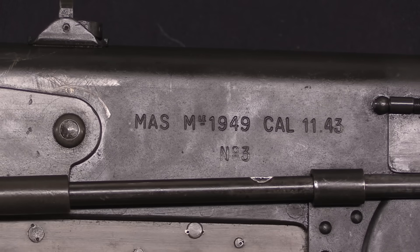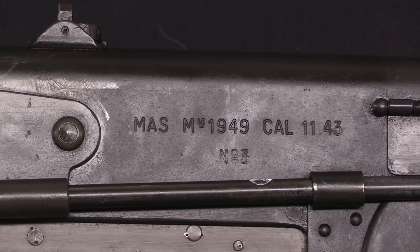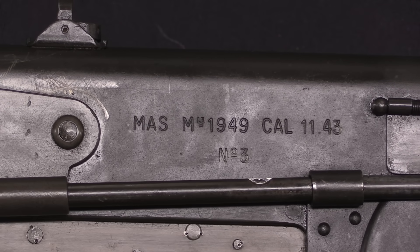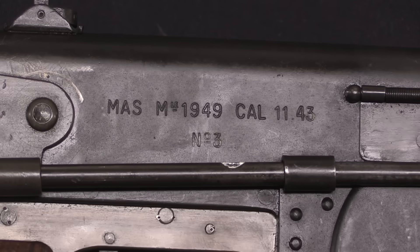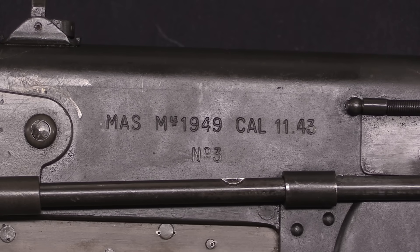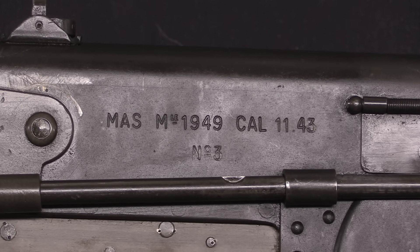Let's start with a quick glance at the markings — they're all very helpfully marked on these guns. It's a MAS Model of 1949, calibre 11.3, which is the metric designation of .45 ACP. And this is serial number 3, so definitely a very limited production run.